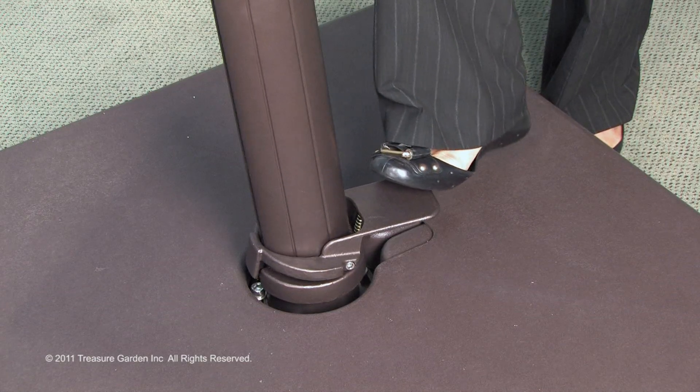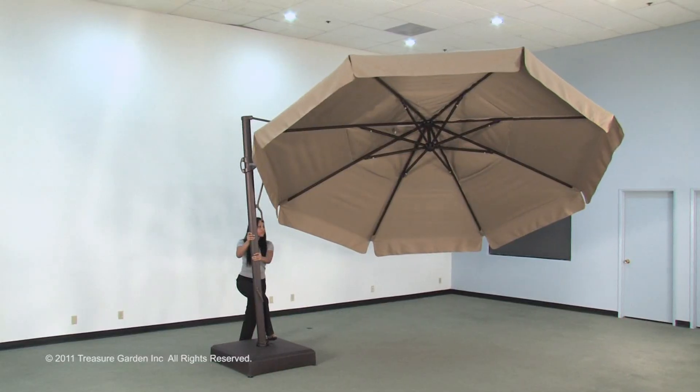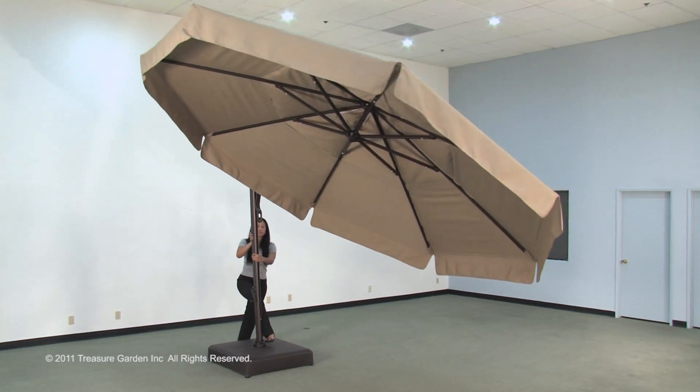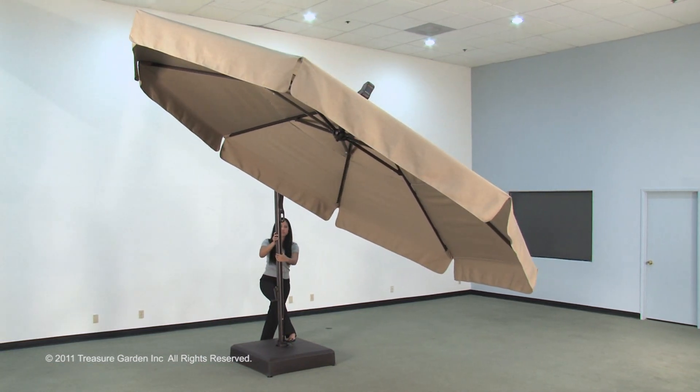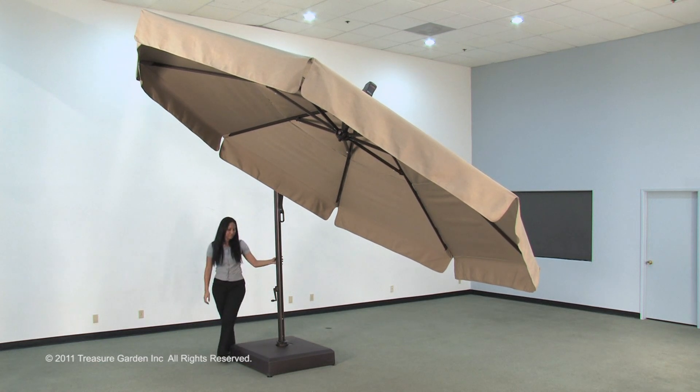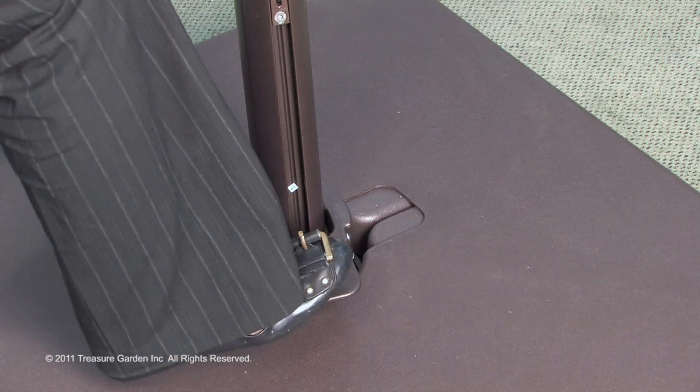Place your foot on the foot pedal of the rotating hub and swivel the umbrella frame in either direction until desired position is reached. Step off the foot pedal to engage rotating lock and lock position. You will hear the pedal click as it reaches the next available lock position.